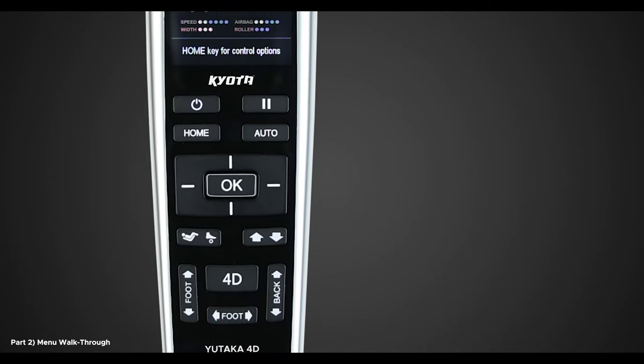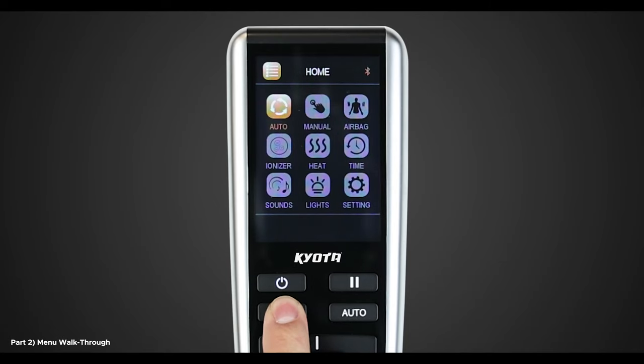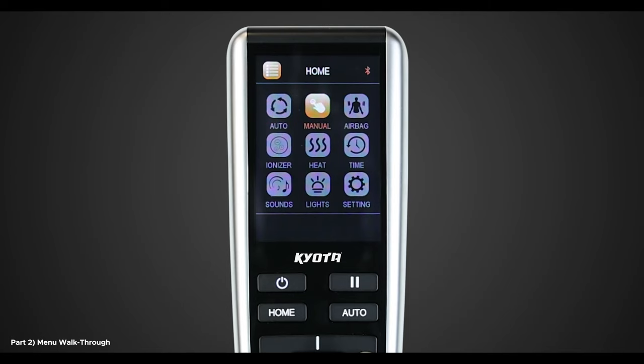Now let's walk you through the menu. Let's press the home button. On the screen you will see nine different menu options: Auto, Manual, Airbag, Ionizer, Heat, Time, Sounds, Light, and Settings. It is very easy to navigate through the different menu options — just use the directional pad to navigate the menu and press OK to select an item. We're going to start from the top and work our way down the list.